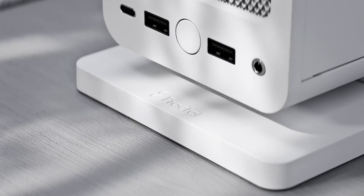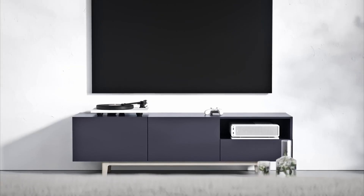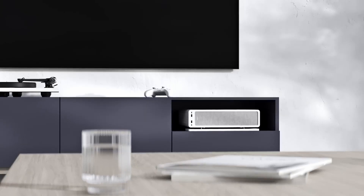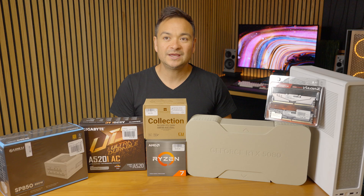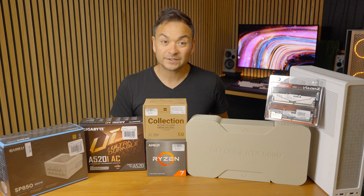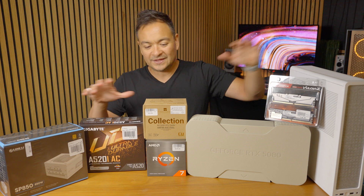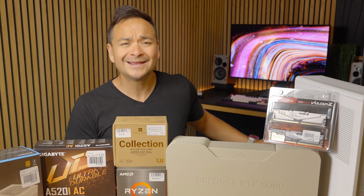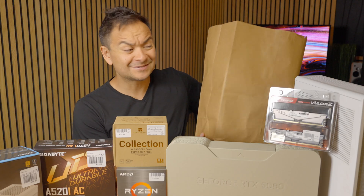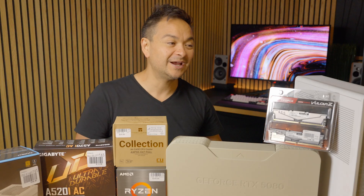My goal is to create a small form factor PC that mimics a PlayStation or Xbox, so you can put it next to your TV in your main living space and have a great gaming station for kicking back with a wireless controller. When I picked this case up at Micro Center with all those loose components, they asked if I needed a bag — and gave me a grocery bag, so I walked out carrying a paper grocery bag and the Fractal Ridge case.